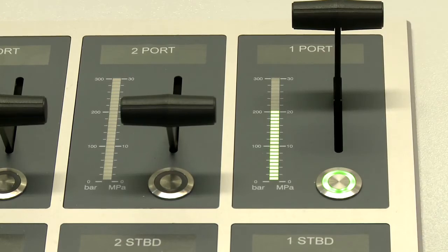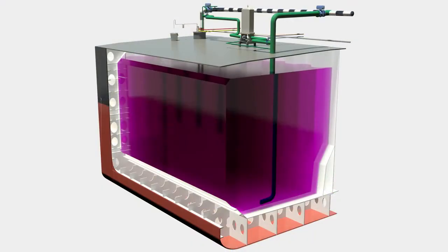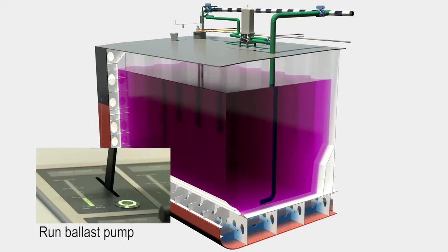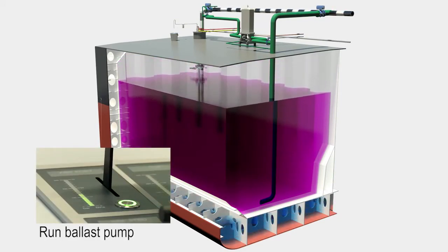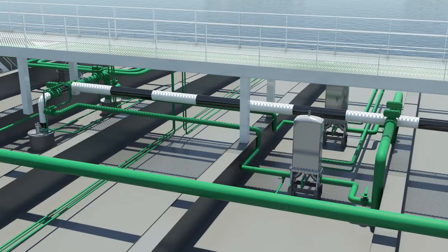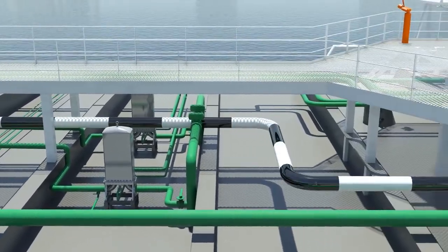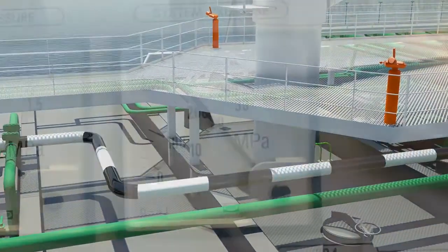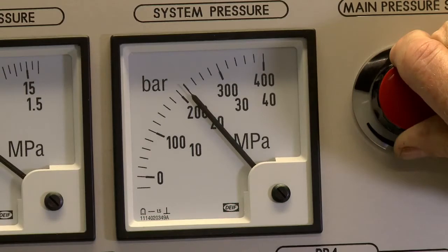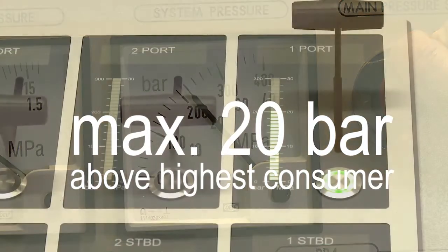Remember to bypass ballast pumps when ballasting through gravitation. Start the ballast pumps when this is no longer possible. Follow the same procedure for the next parcel. Remember that hydraulic system pressure should be maximum 20 bar above the highest consumer pressure.